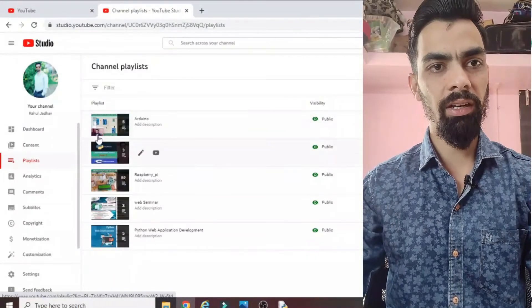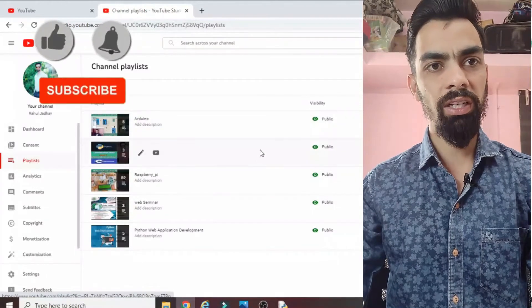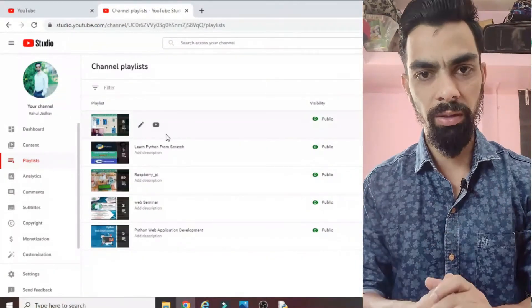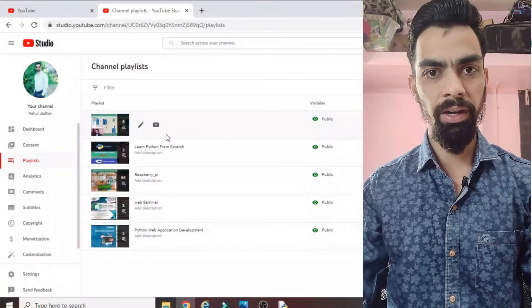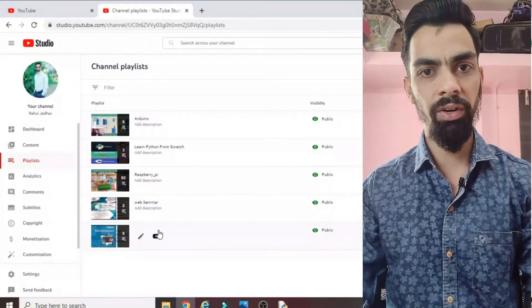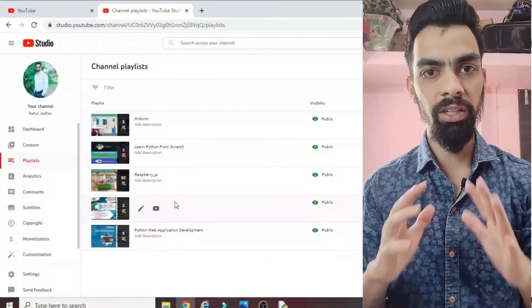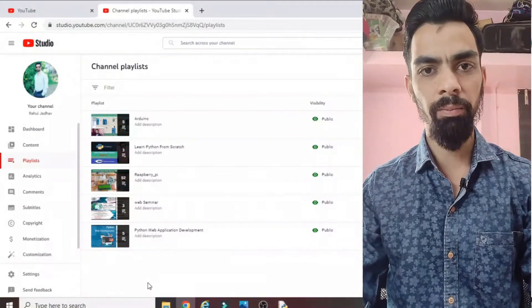Please subscribe to my channel. I have uploaded many videos on Raspberry Pi, Arduino, Python programming, and webinars to help grow your career. All the content is free — just click the subscribe button. I upload mostly videos on Raspberry Pi, IoT, and Arduino, with different types of projects each including the programming part.